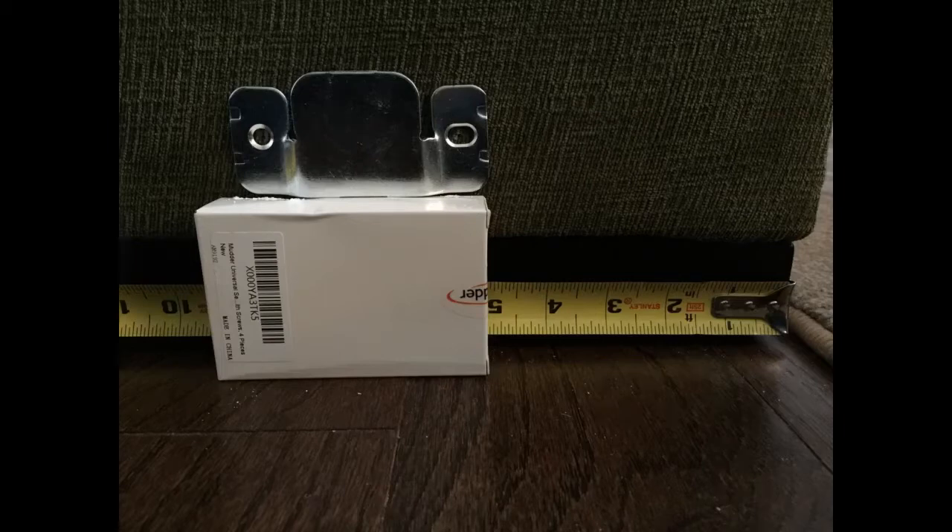Recently bought a Wayfair sectional. There are various configurations that can be used, but the combination I wanted left the middle pieces unconnected. These brackets allowed me to connect the two middle pieces of the sectional together. I used the original holes in the couch for one hole as a template for height and left to right, and screwed the bracket in the other hole. Worked great and is sturdy and looks original. Great solution and value.